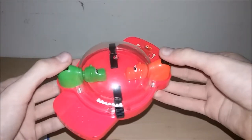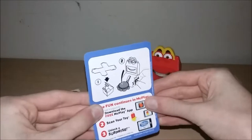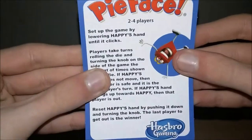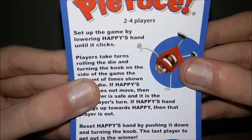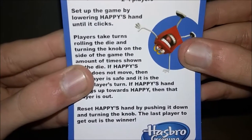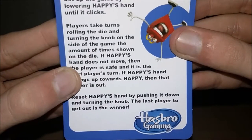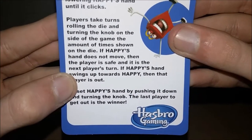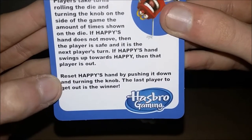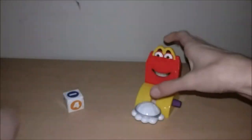The player that eats up the most balls wins — if it's a tie, the player that ate the yellow ball wins. Number three is Pie Face. The instructions say: set up the game by lowering Happy's hand until it clicks. Players take turns rolling the die and turning the knob on the side of the game the amount shown on the die. If Happy's hand does not move, the player is safe.